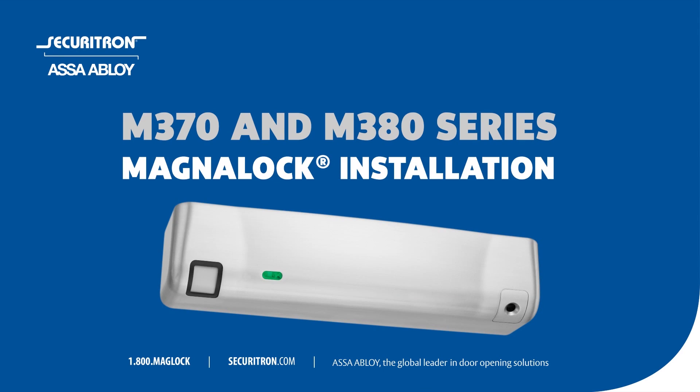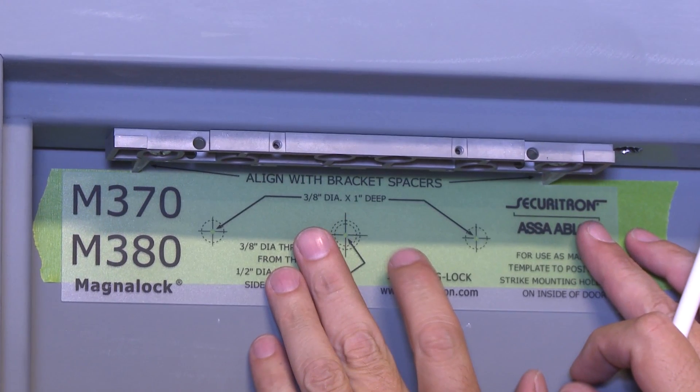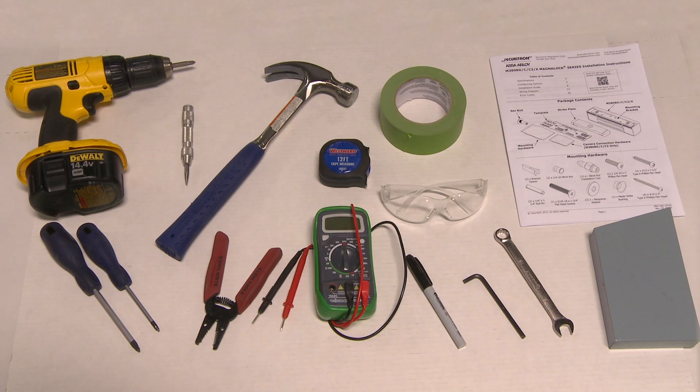This video will guide you through the installation of the M370 and M380 series MagnaLock. We are using the M380 BDCX model with integrated camera and motion detector. You will see the use of a new plastic template for a fast and easy install of the bracket-mounted MagnaLock. Have the following installation tools ready.